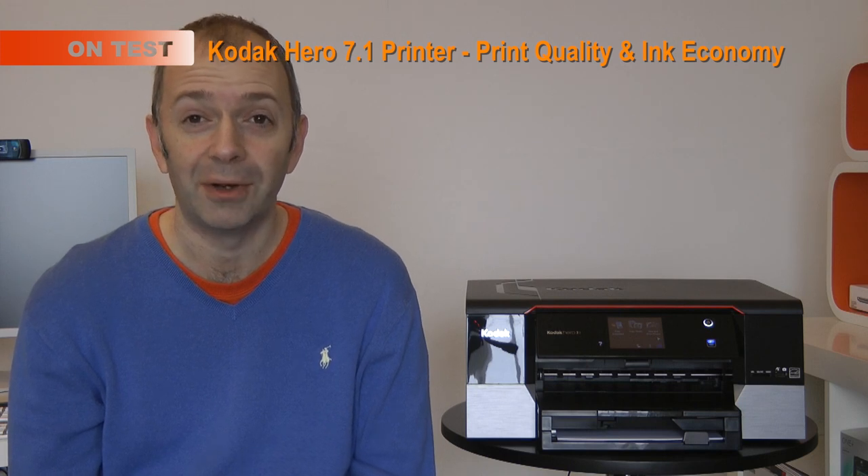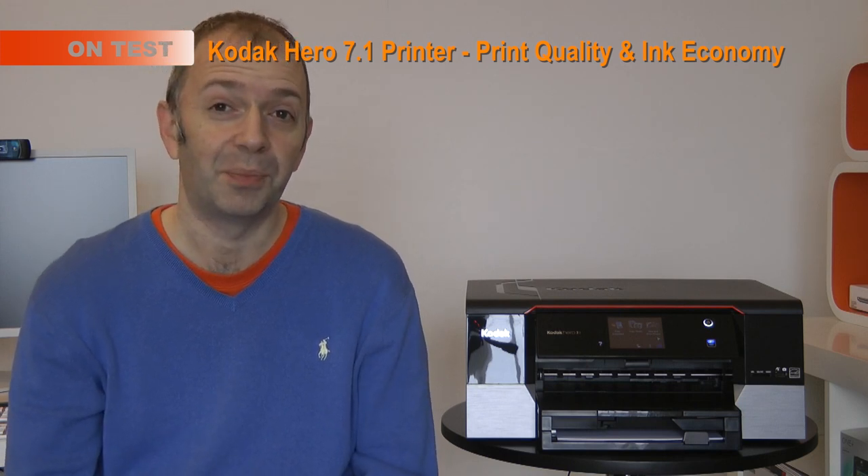Hi everyone, this is Dave from Geekanoids and welcome back to my third video about the Kodak Hero 7.1 printer. In this video I'm going to be taking a look at the ink cartridges and the money-saving aspect, and also a look at the quality of the prints that the Kodak Hero produces.